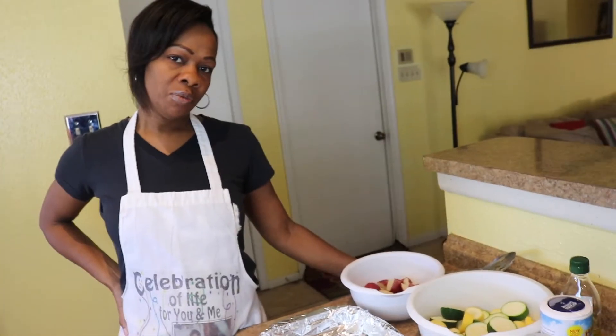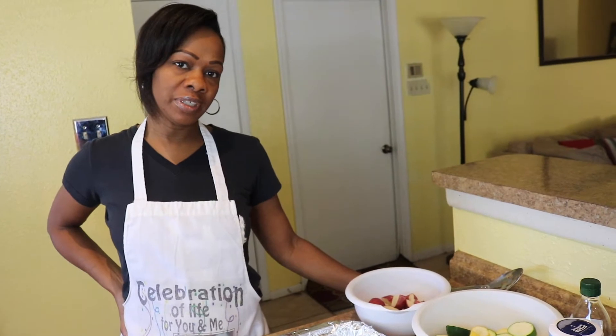Hi, I'm Giselle. Welcome to New Orleans Cooking with the Philz family. Today I'm going to do a one-pan meal.